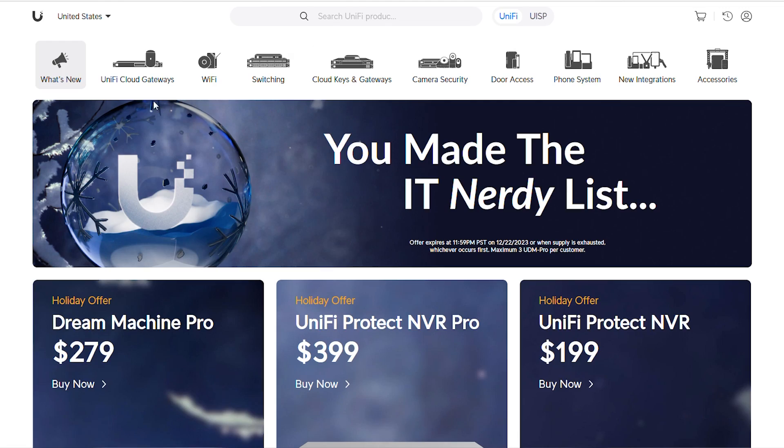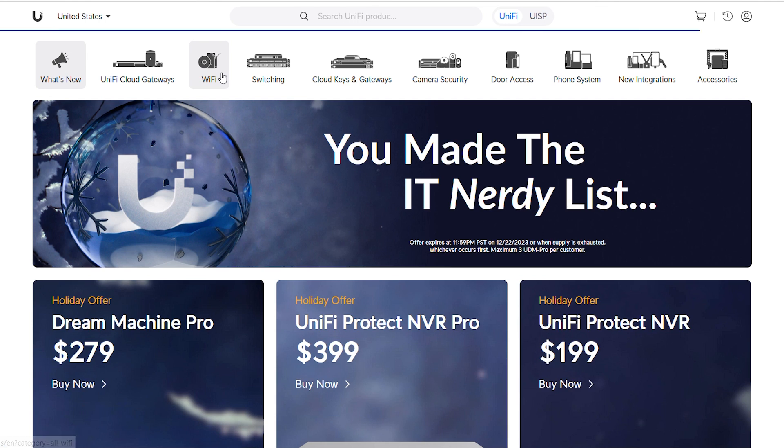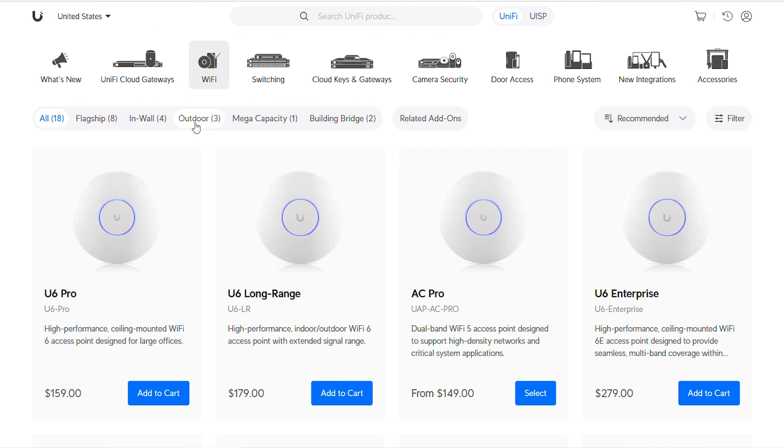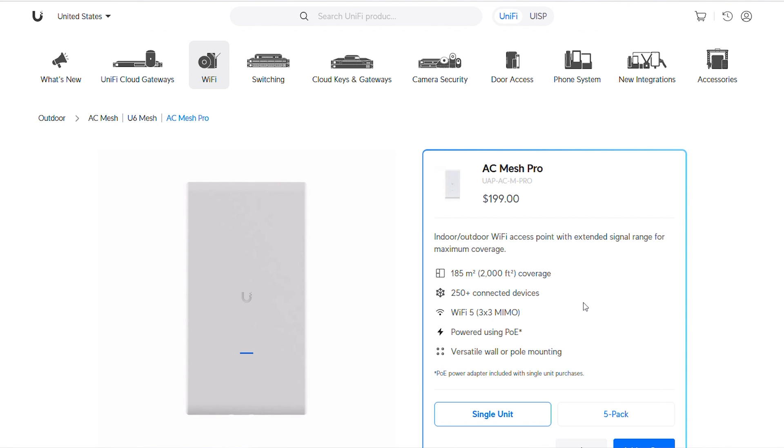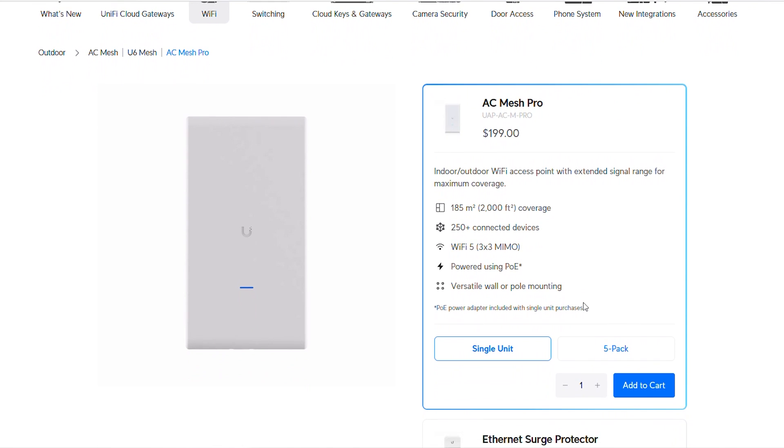Now they are obviously very similar systems, but there are some major differences as well. Most notable would be that with the Express, you are buying into the UniFi ecosystem. Because it runs UniFi network, you can add other UniFi devices aside from more Express units — you can add switches or other UniFi access points that are more suited to your needs, such as an outdoor access point. And while UniFi network and the UniFi ecosystem as a whole is generally aimed towards business use, it works just as well in the home environment.